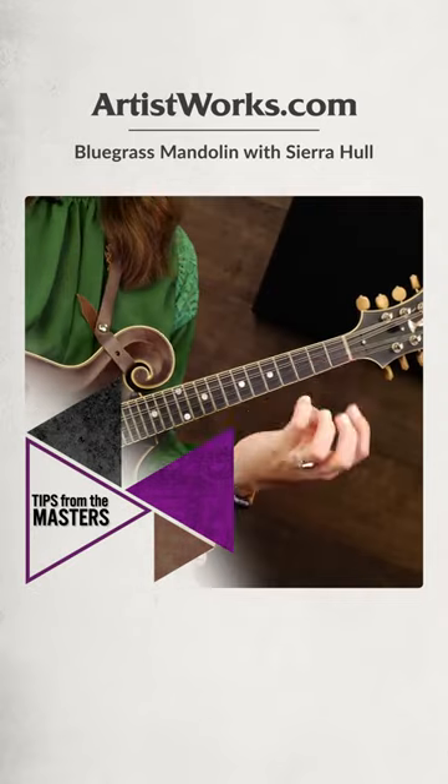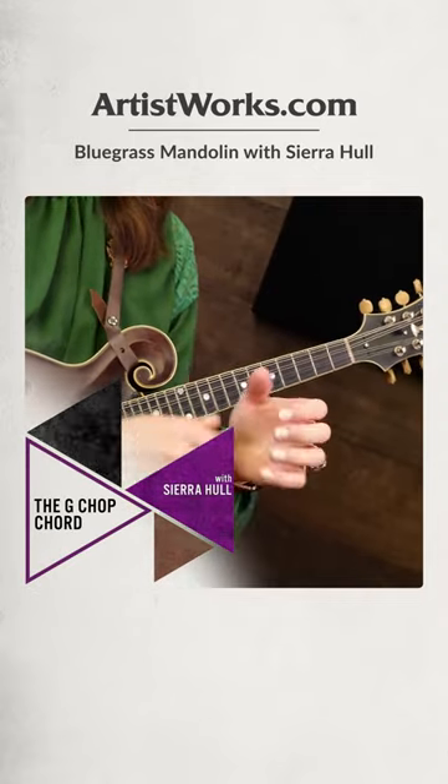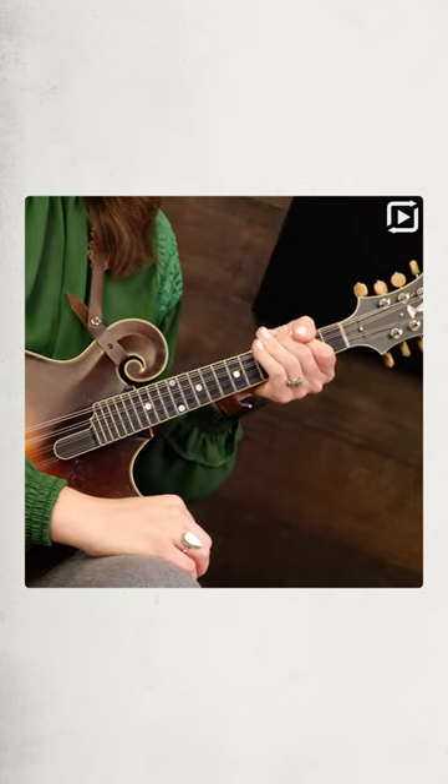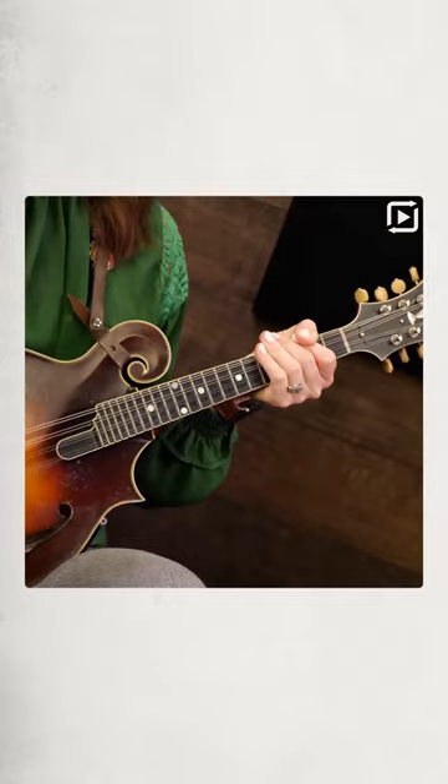Again, I'll say this is going to require you to stretch and use your pinky. So make sure that the way your left hand is positioned, you don't have that death grip going on that we talked about in the earlier videos.